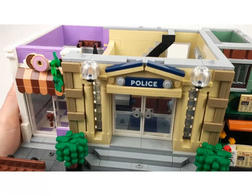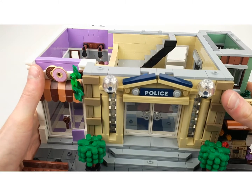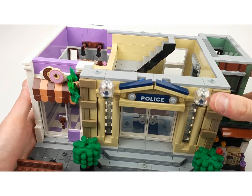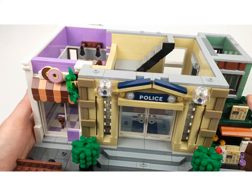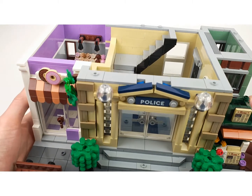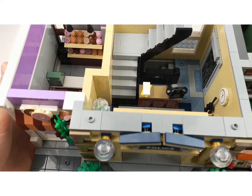This is the really nice front of the police station with some really nice lamps. I think these dome pieces are the heads from Mysterio - or at least the same color - and they are used for lamps, which is a cool part usage.